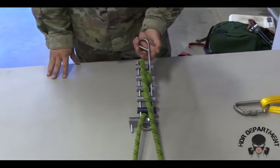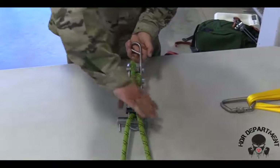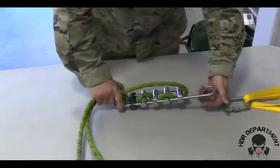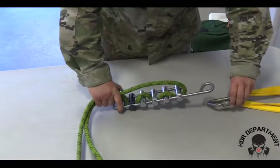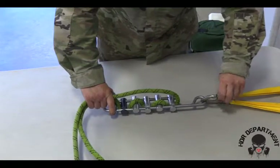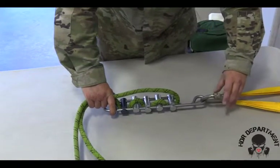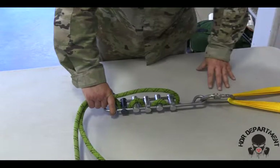Once I've gotten to this point, I can go ahead and attach my descender rack to my anchor point. I will open my carabiner and place the descender rack inside, locking the carabiner down and backing it off a quarter of a turn.